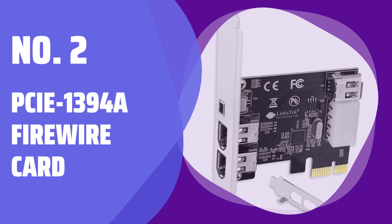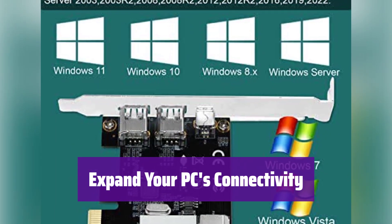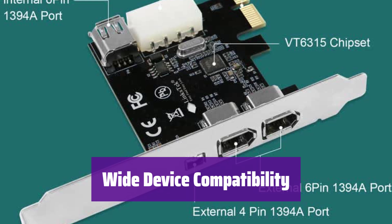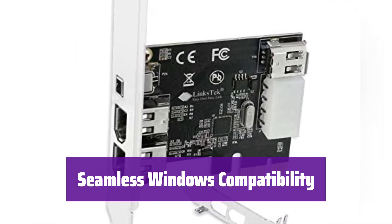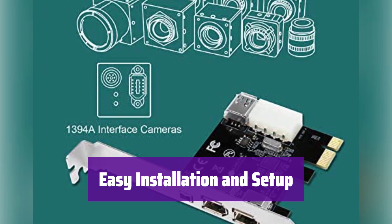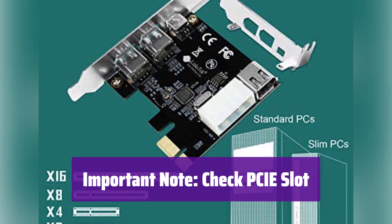Number 2: PCE-1394A Firewire Card. This card adds 4 Firewire 400 ports to your desktop — it's perfect for connecting older devices to your newer computer. It supports data transfer speeds up to 400 megabits per second. It works with a wide range of 1394A devices, including cameras, camcorders, and hard drives. It's compatible with a wide range of Windows operating systems, from Windows 98 to Windows 11. It's a simple plug-and-play installation — just plug it into an available PCIe slot and you're ready to go. Before purchasing, ensure your PC has a free PCIe slot, as this is crucial for proper installation.